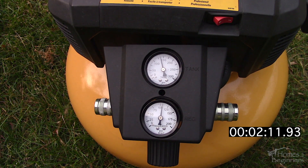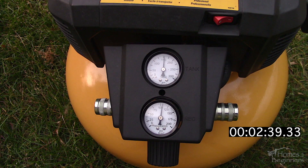It already comes pre-installed with two industrial style quick disconnect fittings, also known as the Milton M style. Both of these ports are regulated and it's controlled by one dial on the front.